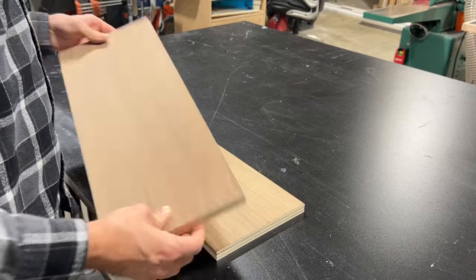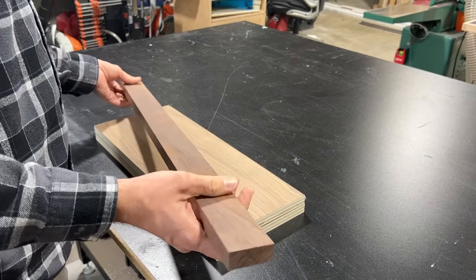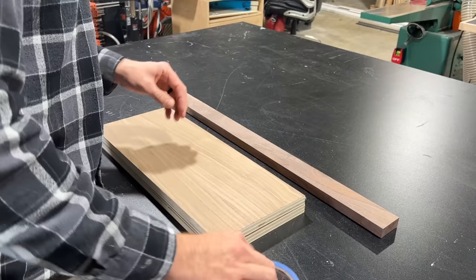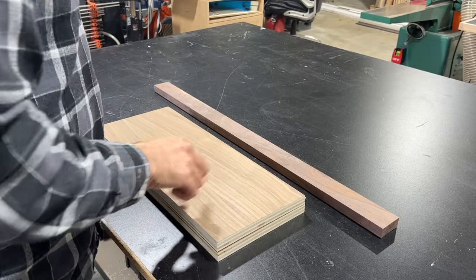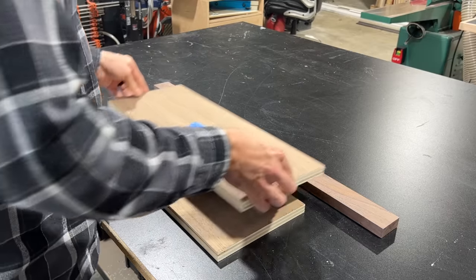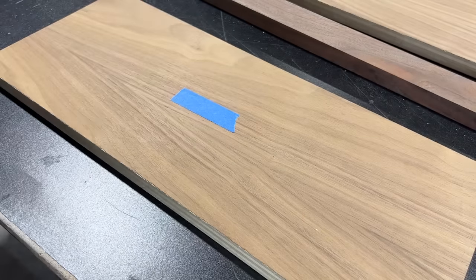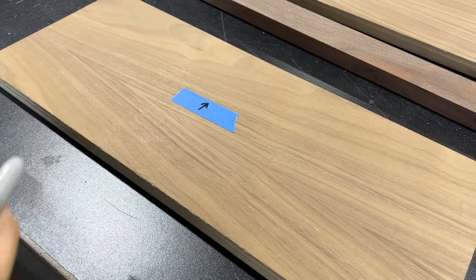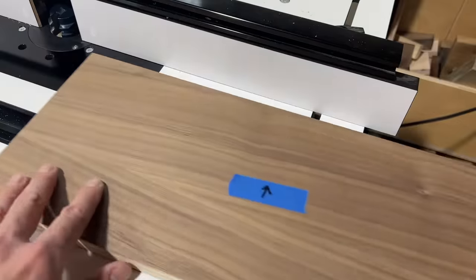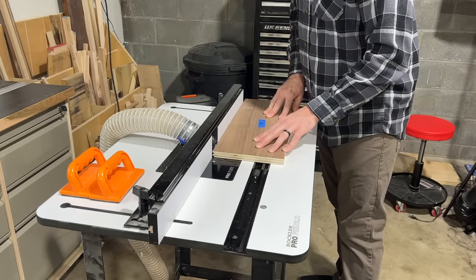Once I get everything cut to size, I like to look everything over, make sure there's no damage, and then choose which sides I want to be visible for my shelf. I then use blue painter's tape to mark which sides of the boards are going to be visible, and draw an arrow so I know which edge is going to be my front edge. This helps me make sure I run the boards through in the correct orientation at the router table. Here you can see how that blue tape tells me I need to have this side up and the arrow points towards the fence.